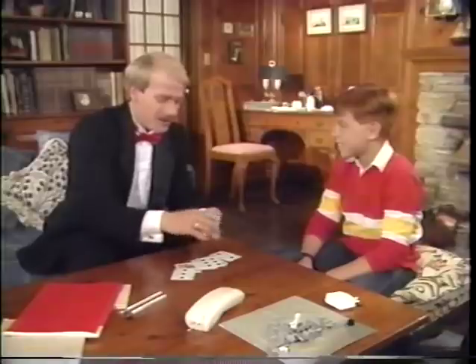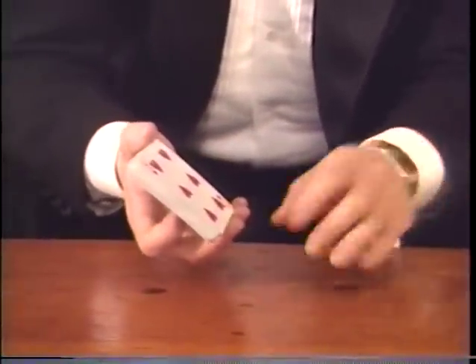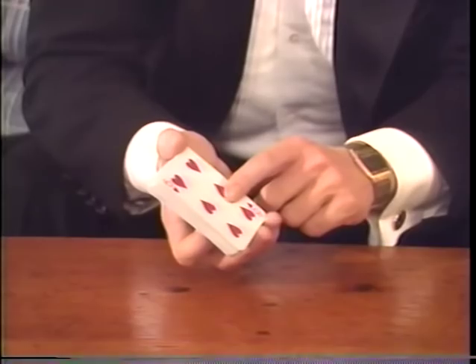Well, I'll show you how I knew. In fact, this is one of those tricks you'll have lots of fun with with your friends. I didn't know what your card was until the instant that I saw it, but I did know the card that was before it. In this case, the card that was on the bottom — let's say the six of hearts.